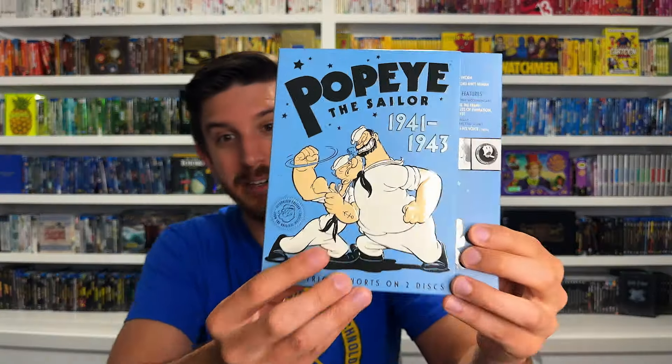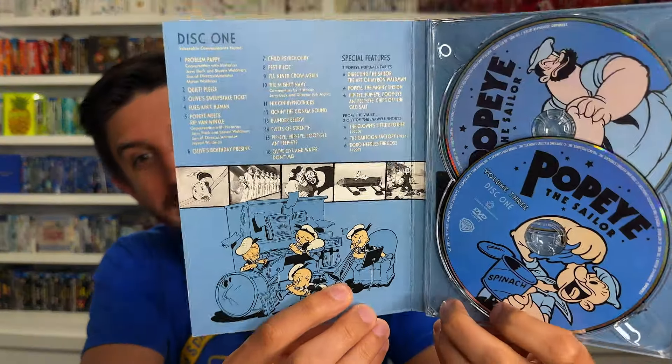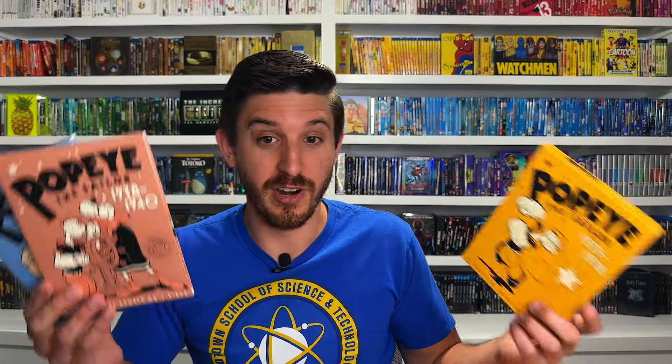I'd love Blu-ray sets for these someday but I don't know if we'll ever get that. These probably look the best they're going to look on DVD. I'm glad I finally pulled the trigger and found all of these. They also have standard jewel cases if you don't like digipacks, but I love digipacks and I think these are incredible. Volume three even comes with a little Popeye comic book - Popeye was originally a comic strip before becoming shorts, TV shows, and the movie. I love these original digipack releases for the Fleischer shorts - highly recommend the shorts in general, they still hold up great.